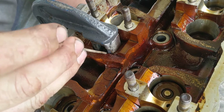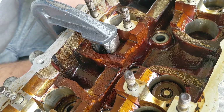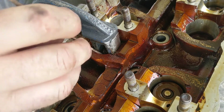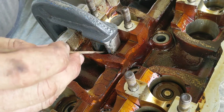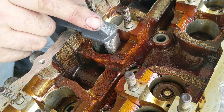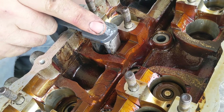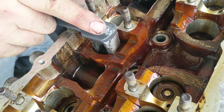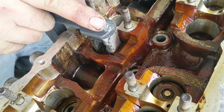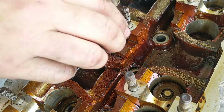This is a really good angle to see what you do — just very gently move those in. Make sure not to use something magnetic because these are so light that they'll just stick to whatever you're using to move them around. That's why I use the wooden dowel — you can just kind of push them, and the oil on them is enough to make them sort of stick to the valve. Then you're able to back it off, and as you can see now, they are sitting in there nice.